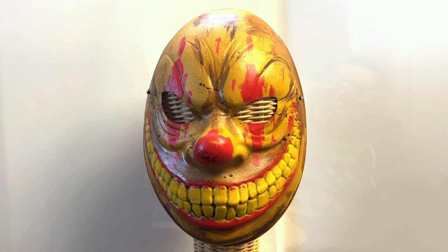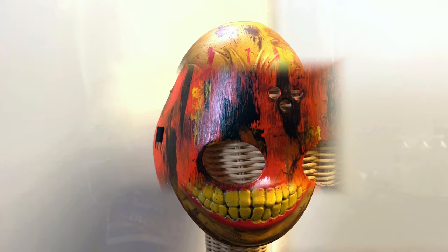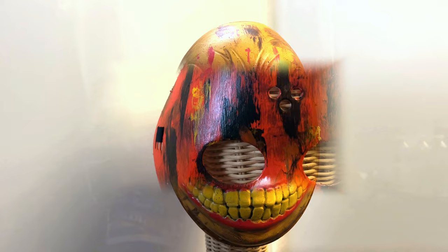This might be the last mask I customized for this Halloween season — I've done quite a few. Thank you again guys for checking out my video. Let me know in the comments how you think I did, and hope everybody has a safe Halloween. I'll catch you guys soon.